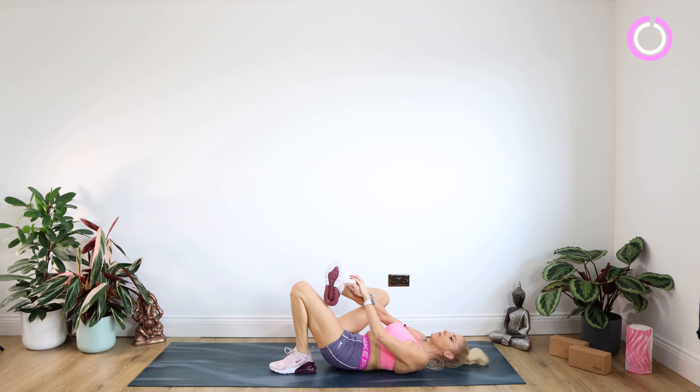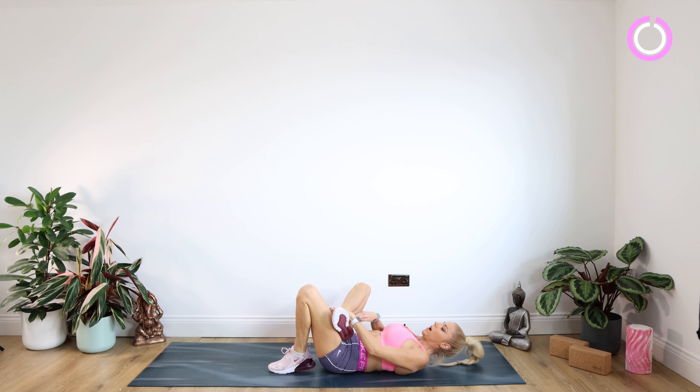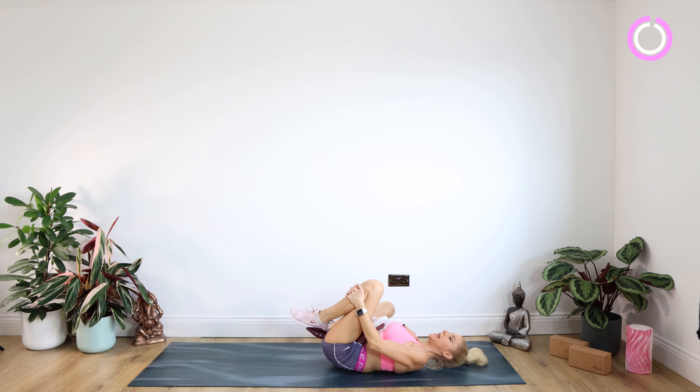Popping that right foot on the left thigh, right arm goes through the gap in between the legs, just gently pulling that left knee in towards you. Massive stretch for that right glute. Staying there for 10. Well done.